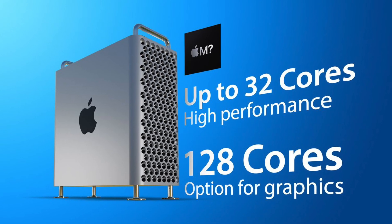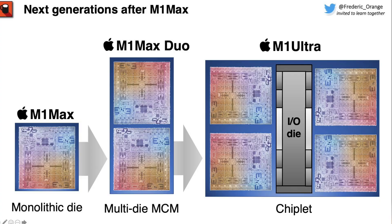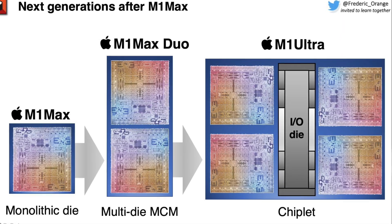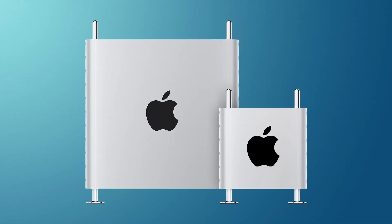For those wondering about the Mac Pro, the report says it should use a variant of the M1 Max chip. There should be two configurations for the Apple Silicon Mac Pro — either two M1 Max chips or four M1 Max chips — which should be offering some insane performance.